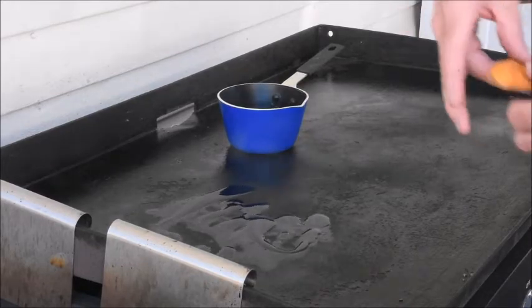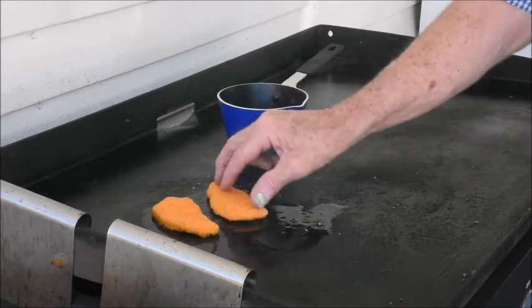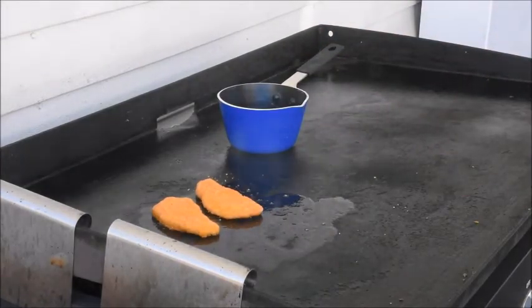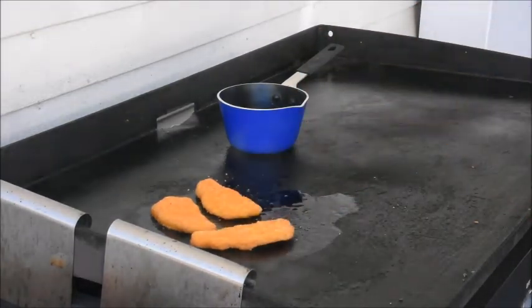These are fully cooked chicken strips. Got them at a dollar store — five in a pack for a dollar. Might need a little more oil there.